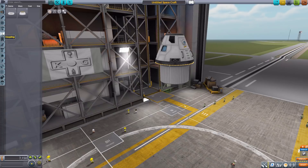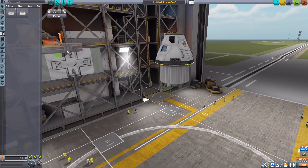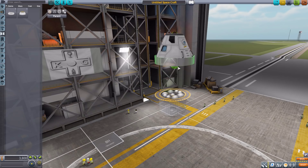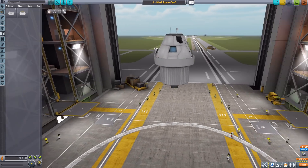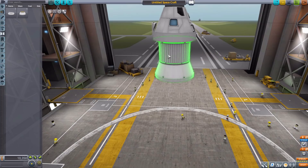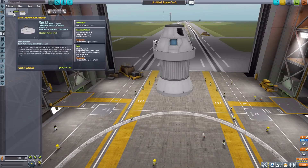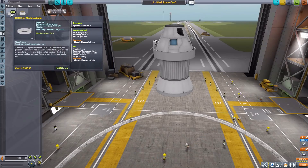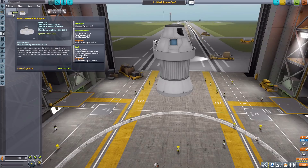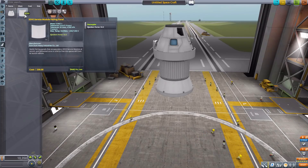We have nothing in command and control or structural, but in coupling we have a couple of parts. The first is the SDHI Crew Module Adapter, which is intended to sit just above the service module attached below it. We also have the SDHI Spacecraft Adapter, which is meant to connect the service module to the rest of your rocket. Both are good quality decouplers, and the crew module adapter also has a built-in reaction wheel and SAS — always good to have.